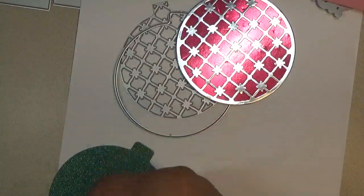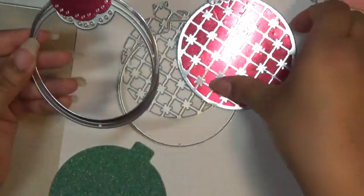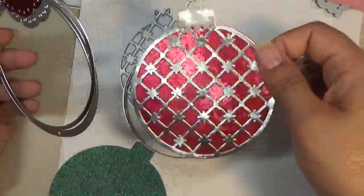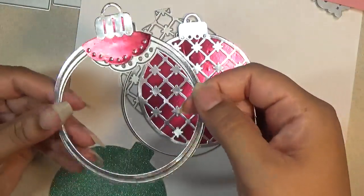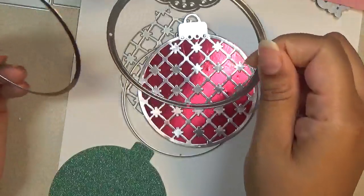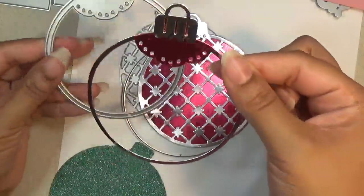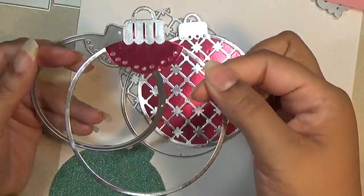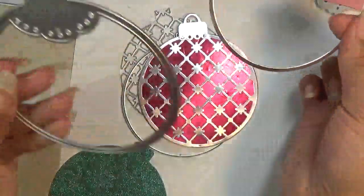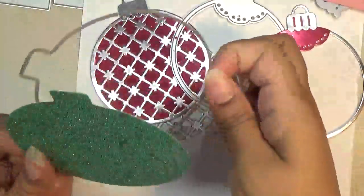Then you have another option to make it into a shaker. It comes with this piece if you want to make it into an ornament for your Christmas tree, a tag, a shaker, a card, or whatever you want. These are a really nice size — 3½ by 4 inches. I cut out just the top part in red because it was originally all silver, and then I wanted this part to be silver. It doesn't come with another layer to cut into a different color — you'll have to cut it out again with the whole piece. Then I used this layer for the background.